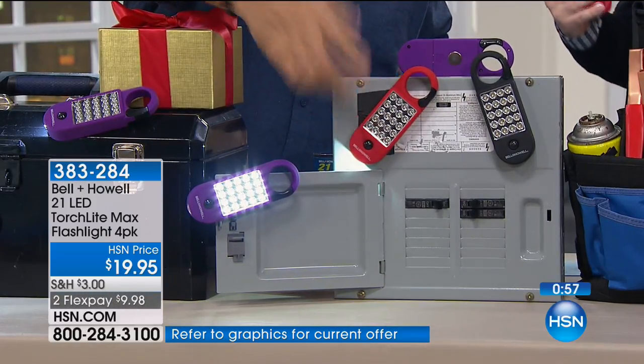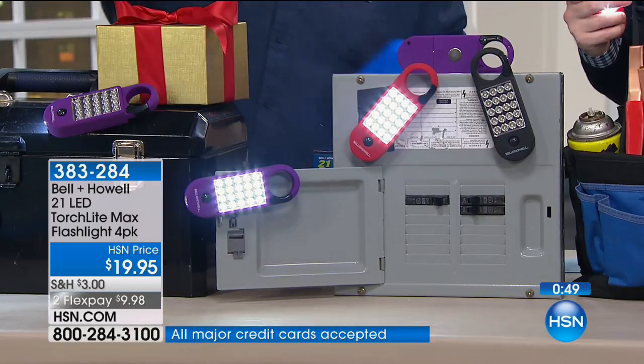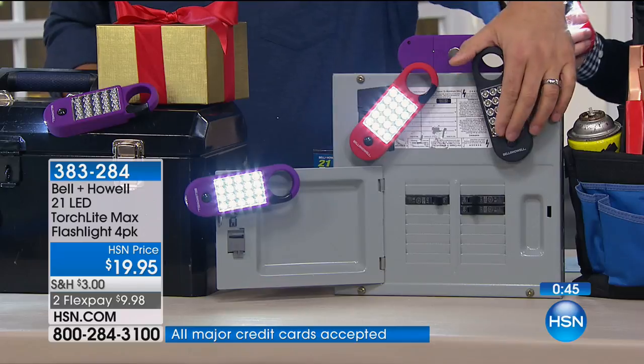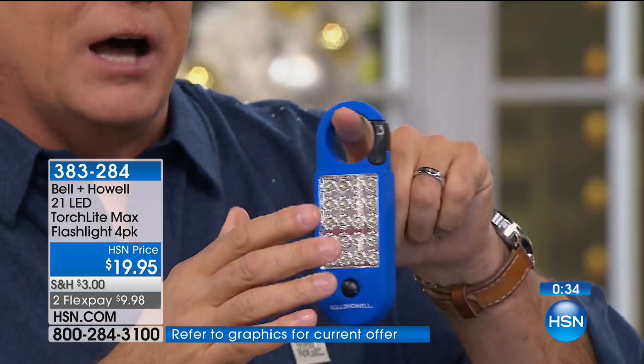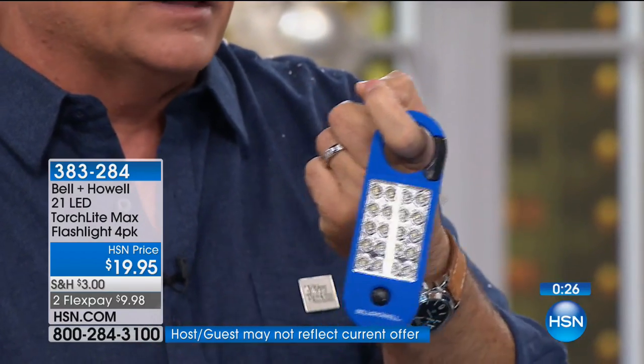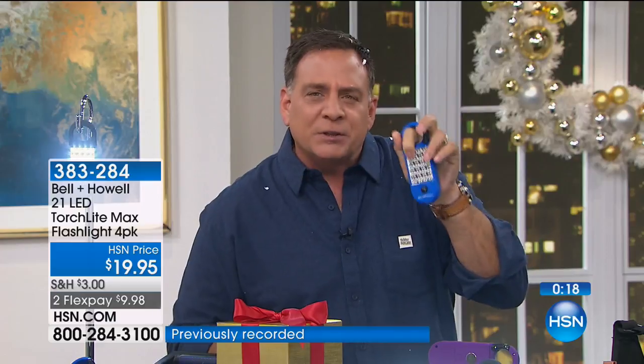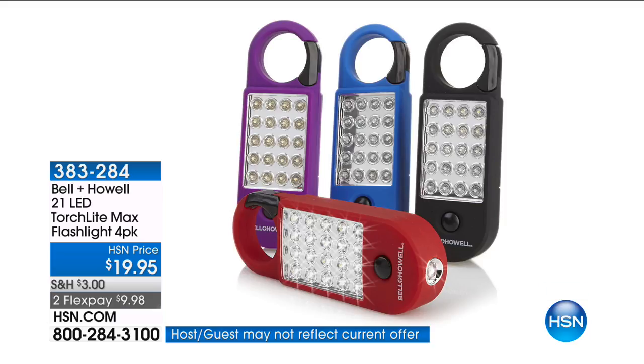You're getting four in four different colors. Think about the possibilities - 20 lights on one side, one light on the other, the carabiner, and the magnet on the back for this price. It's crazy to be able to get something with this many features for under $20.